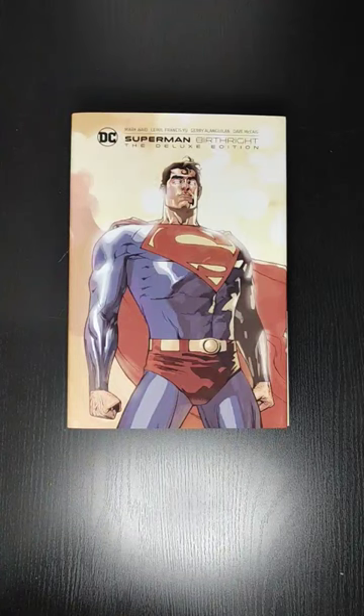Welcome back everyone, this is Mondo All Day, back with another video. In this video I'll be doing a quick look at Superman Birthright, the Deluxe Edition. I'll be showing a little bit of the art, so if you aren't just getting this book, you can see what's inside.